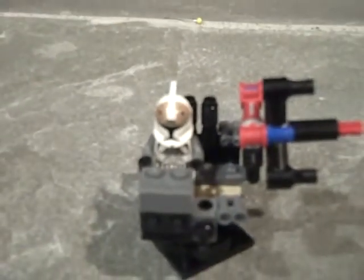The main control station. And it has room for one Clone Gunner minifigure.